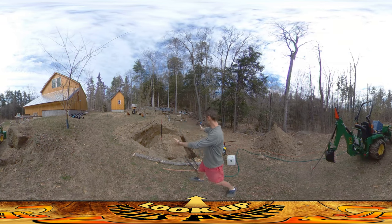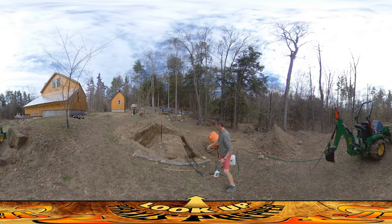Hey everybody, this is Praxis and the hole and trench is all done. It's ready to start getting concrete in it.